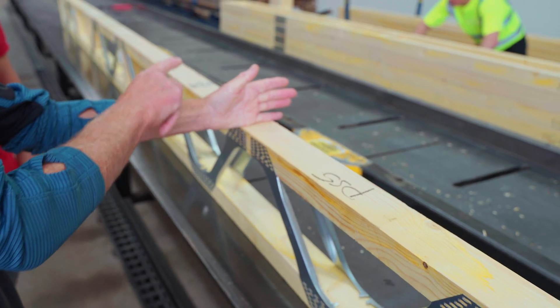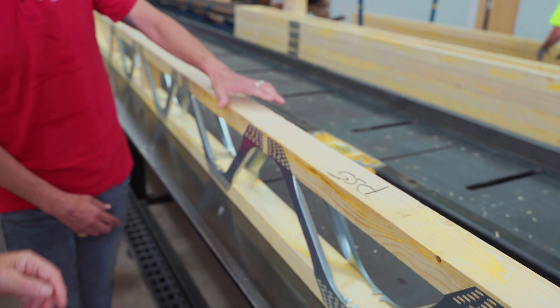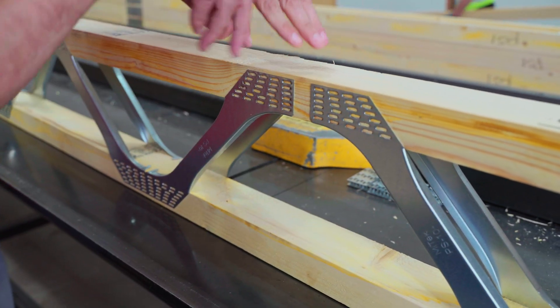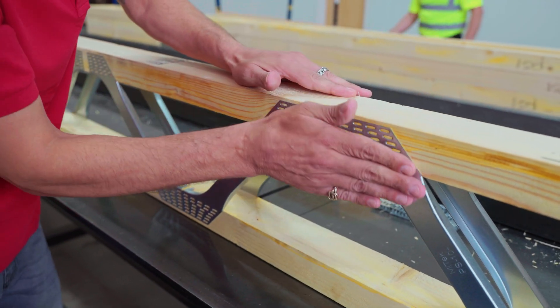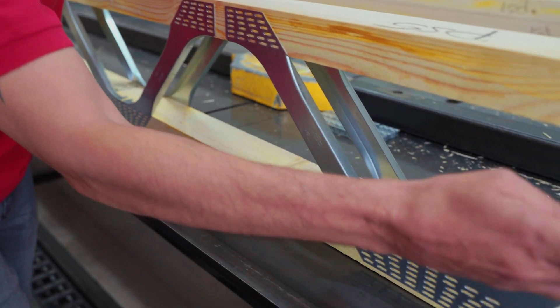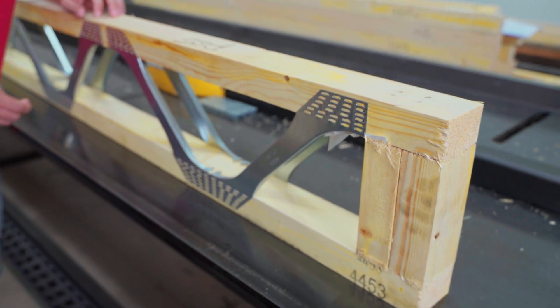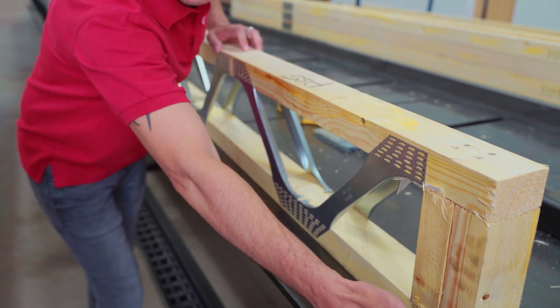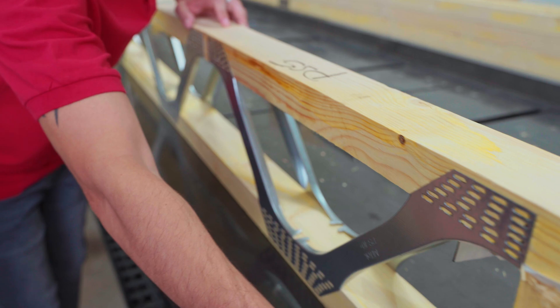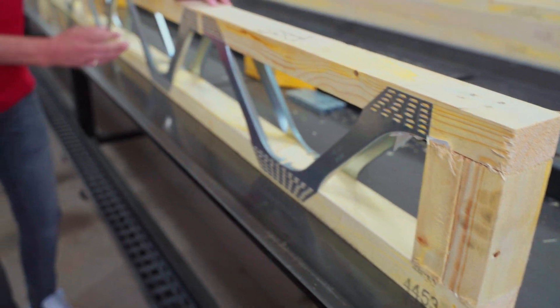If I put a load on here, what's happening? The tendency is that this wants to compress and wants to go downwards — that's where our triangulation comes in. The load comes down here, comes back up here, and ultimately comes down to the support, be that sitting on the block or in a hanger. We always want to transfer loads from anywhere on this joist back down to that point, and that's where these webs come in.